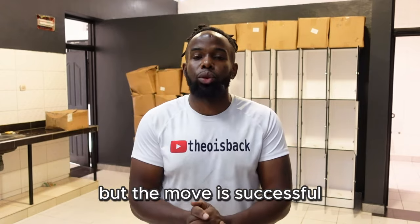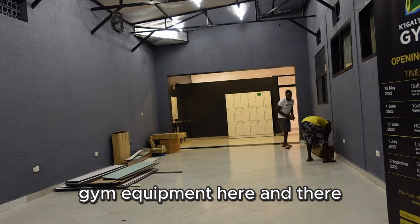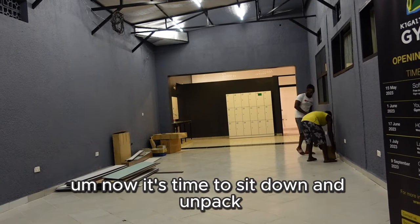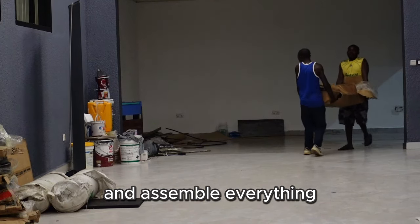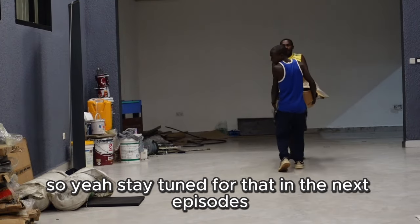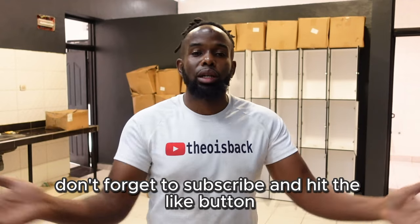My shirt is all dirty, but the move was successful! We've been able to pick up all of my gym equipment from various locations and it has all arrived here. Now it's time to sit down, unpack, and assemble everything. Stay tuned for that in the next episodes — and if you like this kind of video, don't forget to subscribe and hit the like button!